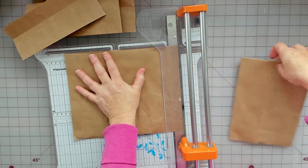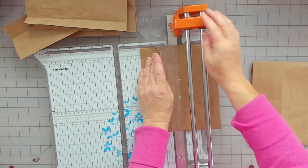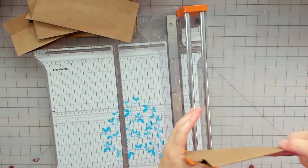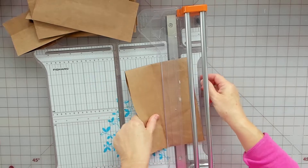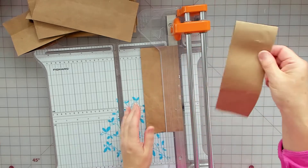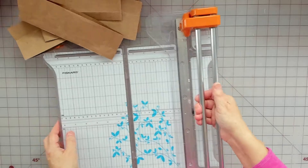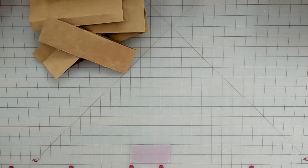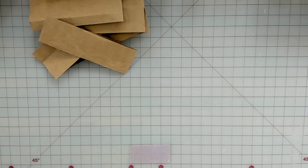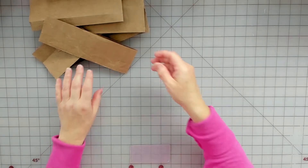So ten and a half, seven, three and a half. This one looks like we're going at three and a half here, and I'll have one skinny strip for something else. I think I'm done with this - let me get rid of it. That'll give me a little bit more desk space.